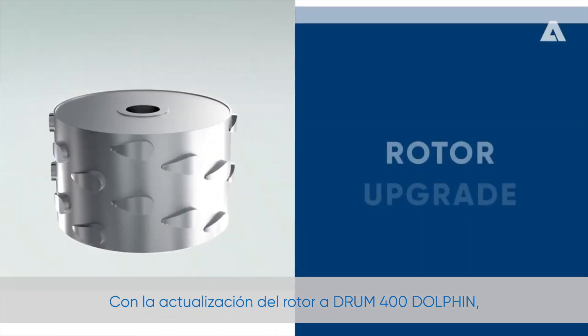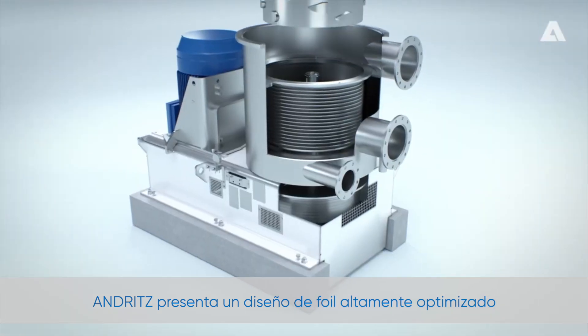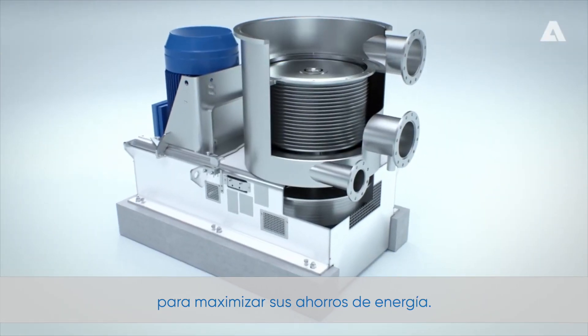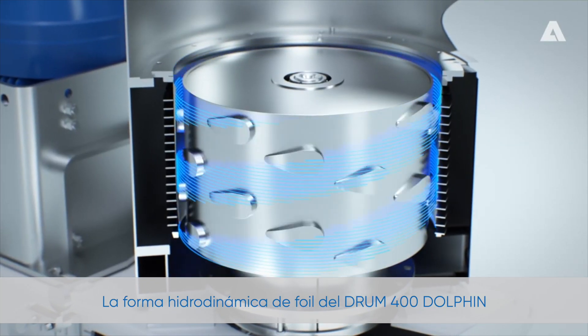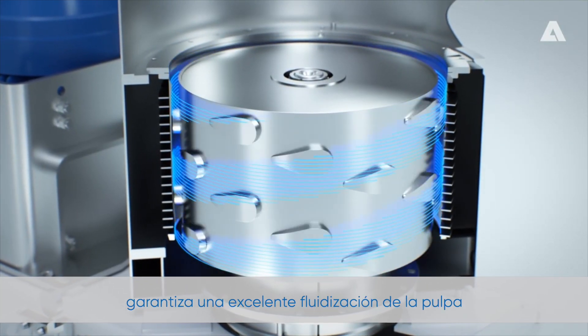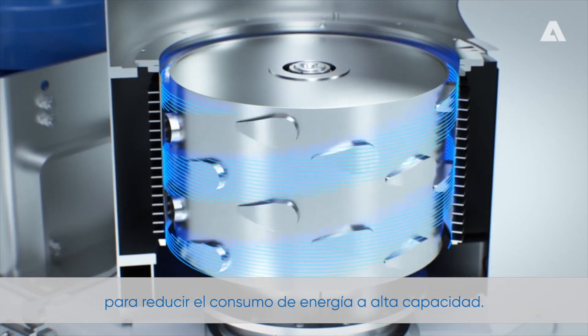With the rotor upgrade to DRAM 400 Dolphin, Andritz presents a highly optimized foil design to maximize your energy savings. The hydrodynamic shape of the DRAM 400 Dolphin foil guarantees excellent pulp fluidization for decreased power consumption at high capacity.